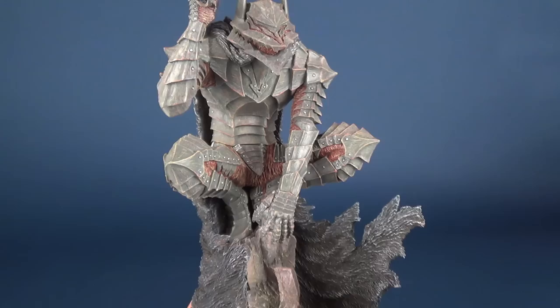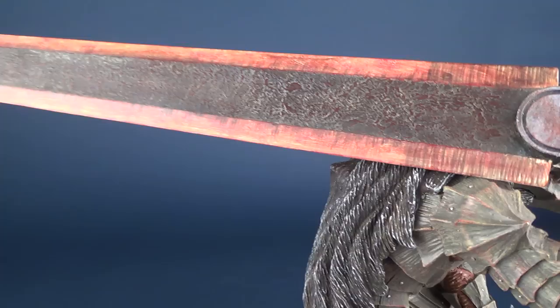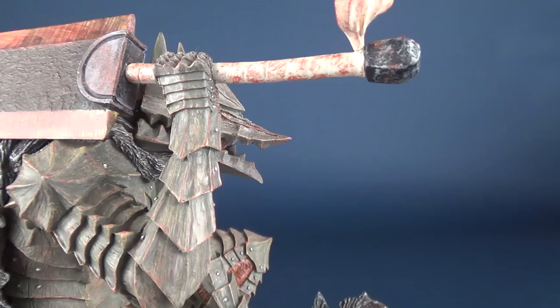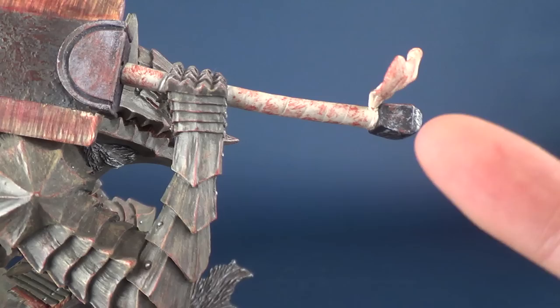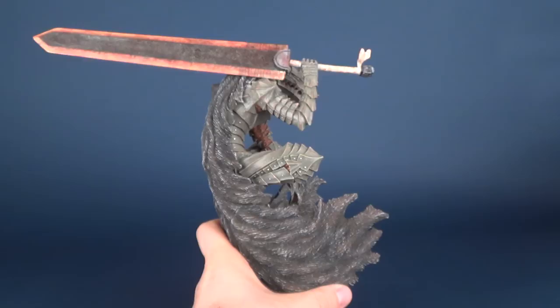One arm is draping down while the other arm is holding this giant blade, which is about the same size as the Berserker himself. The blade has some really nice rich red undertones, and then you've got this gunmetal hammered-out center portion. The bottom end looks as if it's been soaked or doused with the blood of the fallen that's gone up against the Berserker.